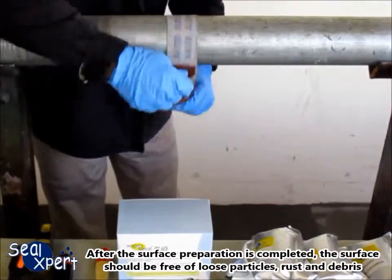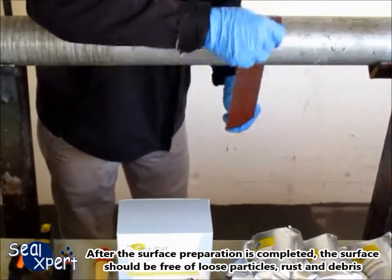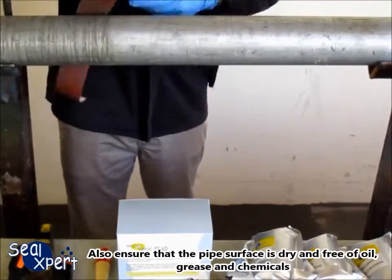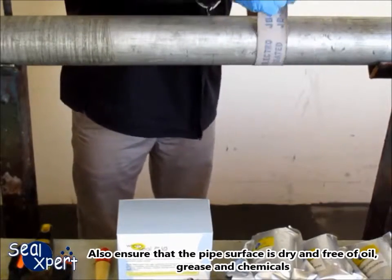After the surface preparation is completed, the surface should be free of loose particles, rust and debris. Also ensure that the pipe surface is dry and free of oil, grease and chemicals.